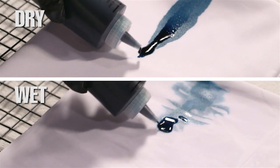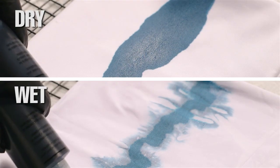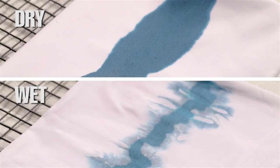You can dye the fabric either wet or dry, but the dye soaks in and spreads a little better when you're working with damp fabric.